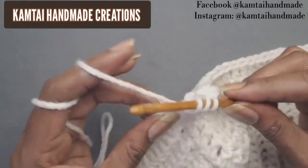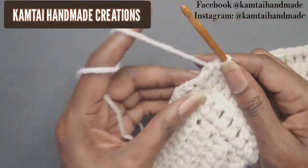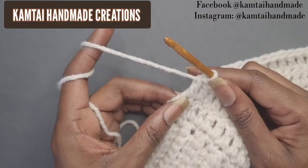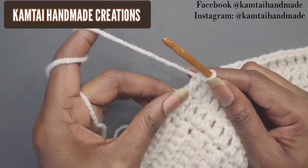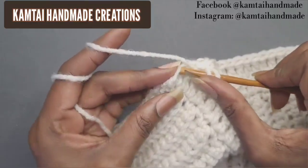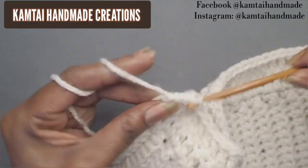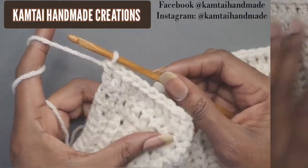I want to show beginners — when you get to the end you'll see the chains from when you made your two chains and turned. Put your hook right into that top stitch. I'm going to continue on and make a few more rows of double crochets.